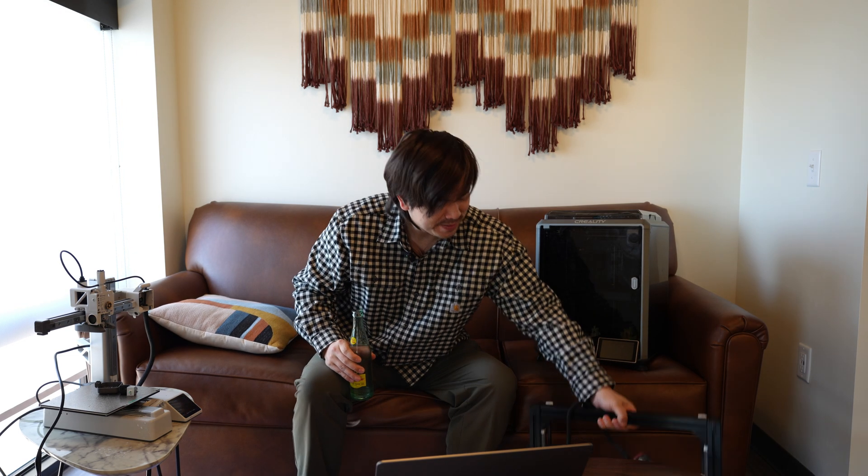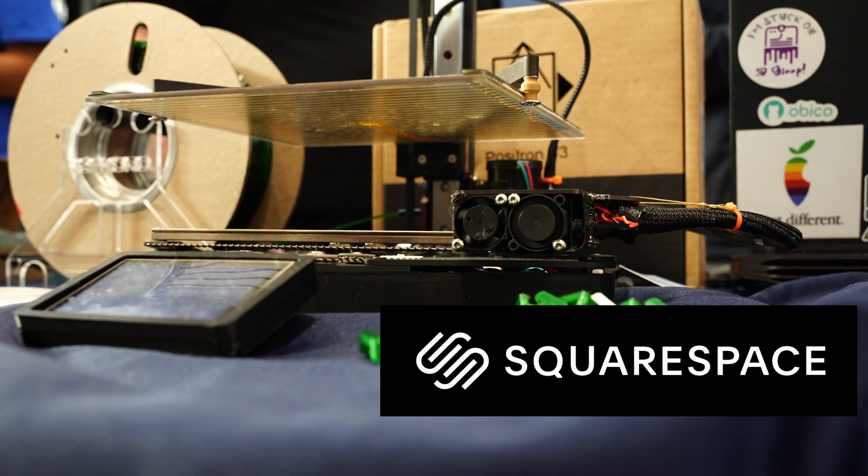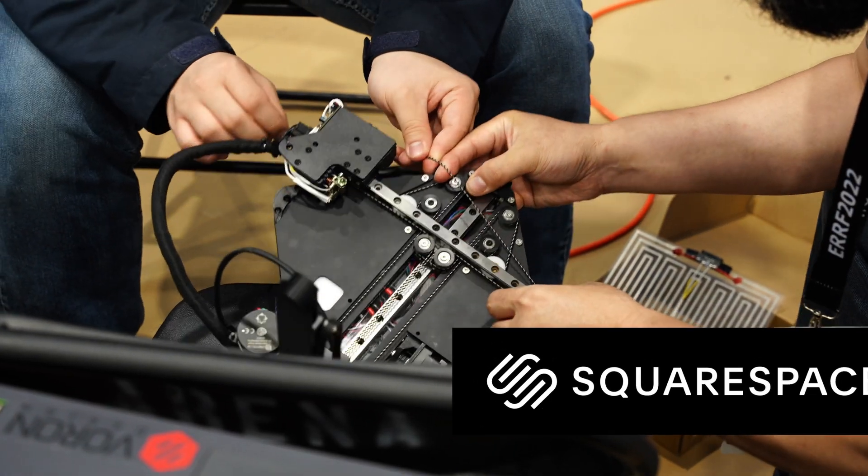Welcome to another episode of Nathan Builds Robots. Today's topic is going to be kit printers. Today's video is sponsored by Squarespace, and I'll tell you a little more about them later.